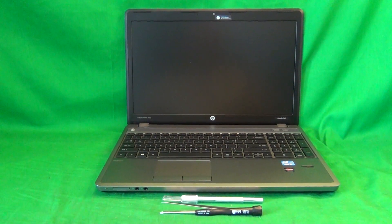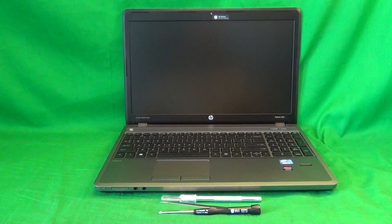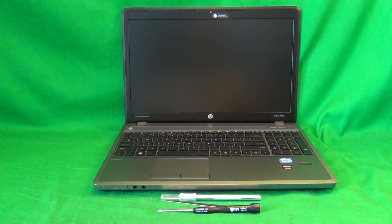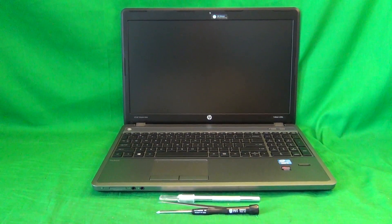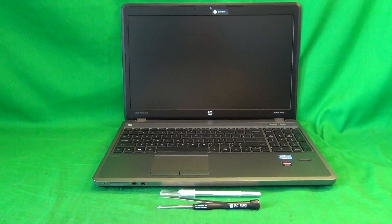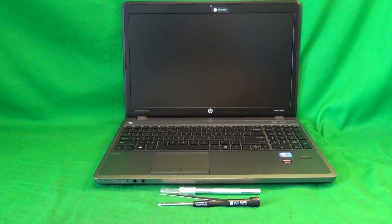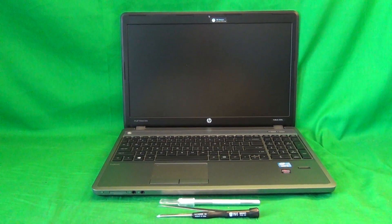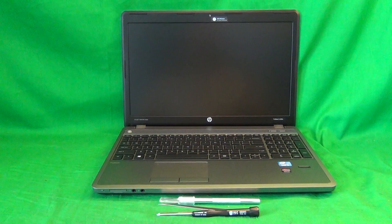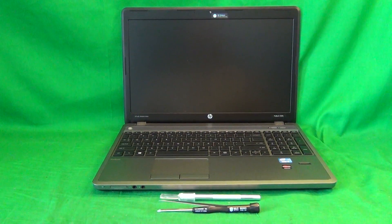This is Eugene Panritkovic, I'm the Laptop Screen Doc, and the name of the website is www.ScreenSurgeons.com. Today we have a HP ProBook 4540S laptop computer with a cracked screen, and I'm going to show you how to replace a cracked screen on a HP ProBook 4540S laptop computer.